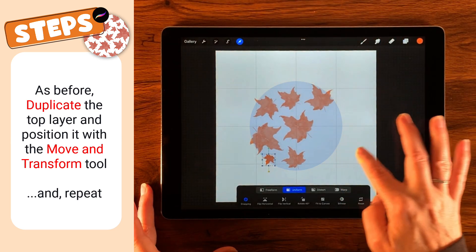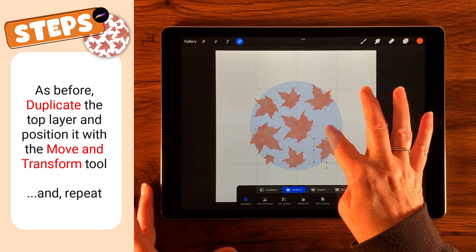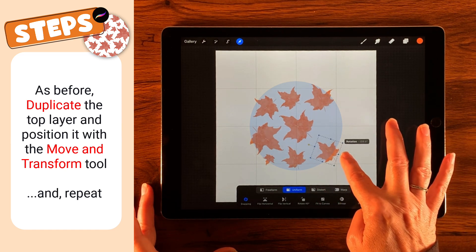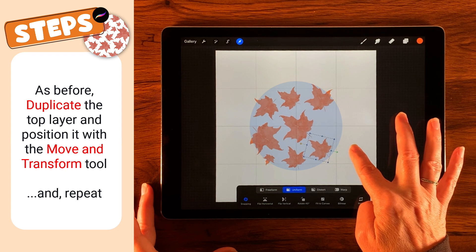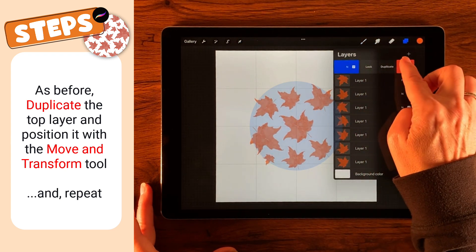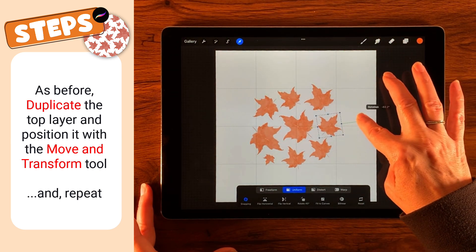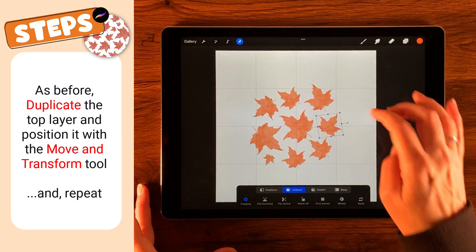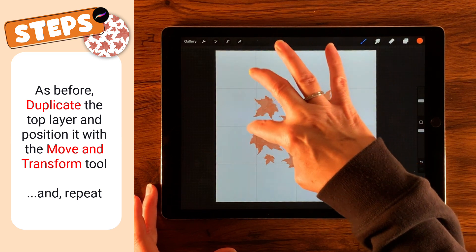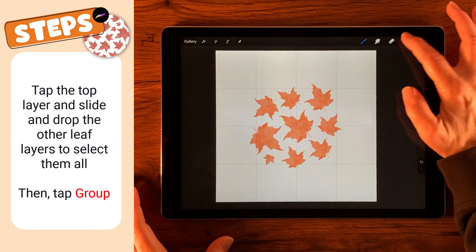Just continuing on with duplication and placement, making this one bigger. Let's see — do I want to go that direction or start going up this way? Maybe a little bit like that. That's looking pretty good, and I think maybe one more leaf. Let me just check — we have two, five, eight, nine. Okay, it's an odd number — that's great. This is a great place to start.